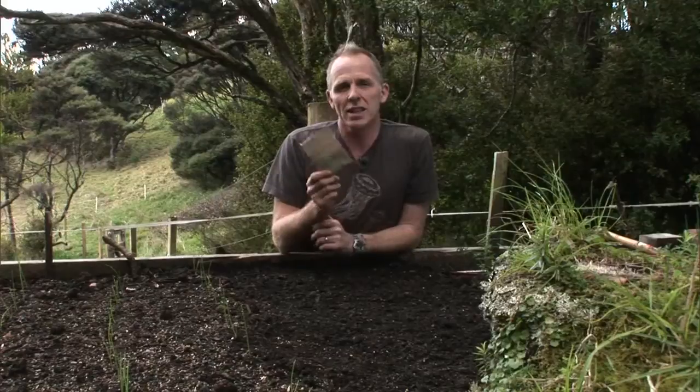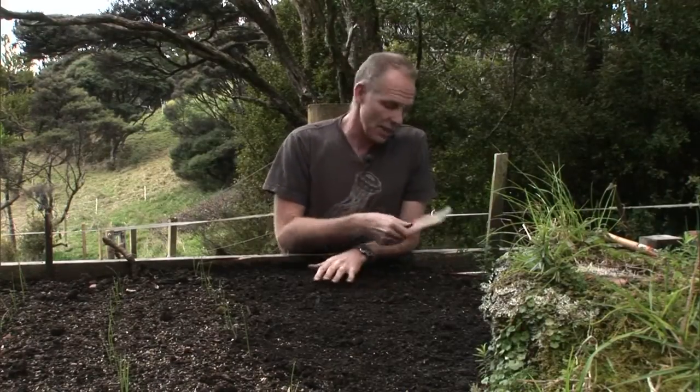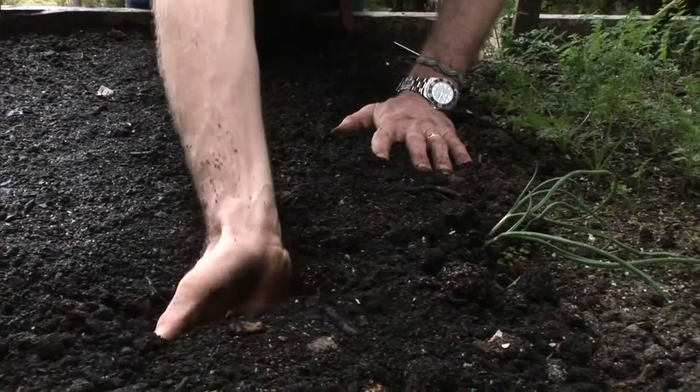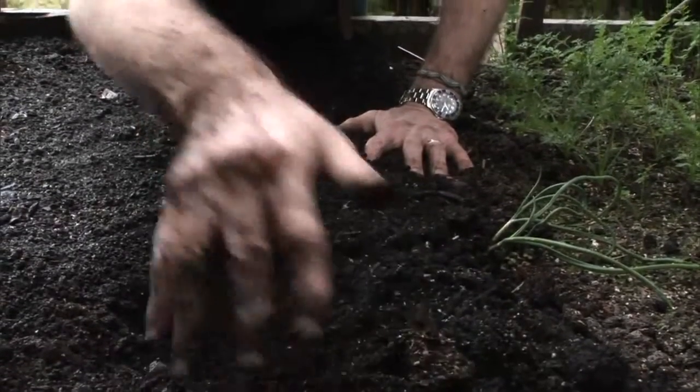But before we start sowing seeds, we need to check that our soil is ready to receive. There's an easy test, which is basically dig your hand in — it should go through it nice and easily, and come up and the soil should fall away through it.